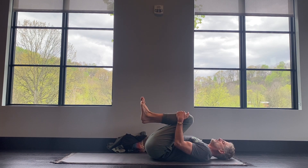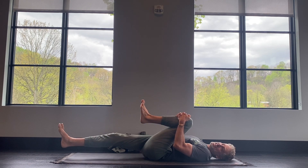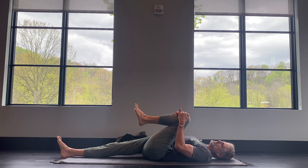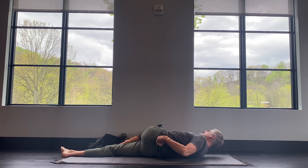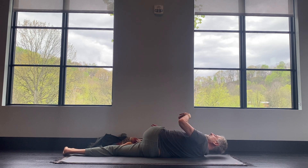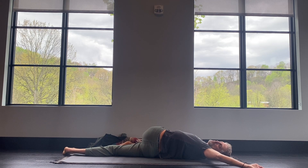From your back, hug your knees in. Keep the left knee hugged in and extend your right leg out. Place your left foot on your right thigh and use your right hand to guide the knee over to the right. Scoot your hip under if you need to to get the knee down. Then your left arm goes up to the left at about a 45-degree angle. We've got a supine twist — this stretches more major muscle groups than any other pose.